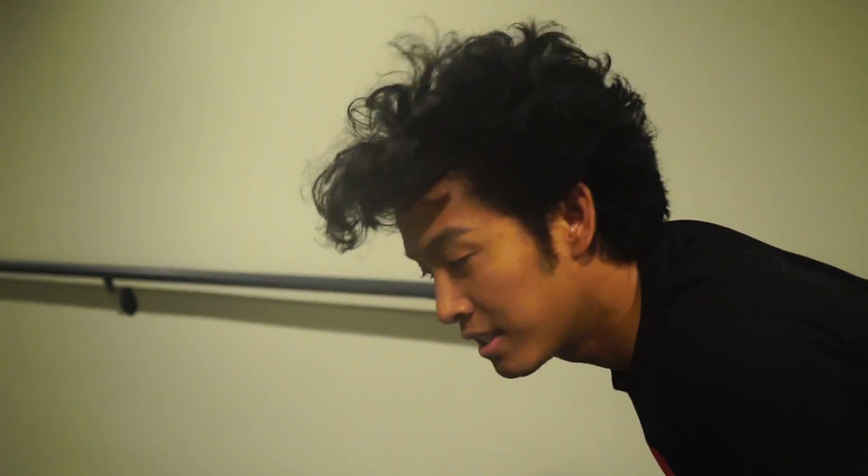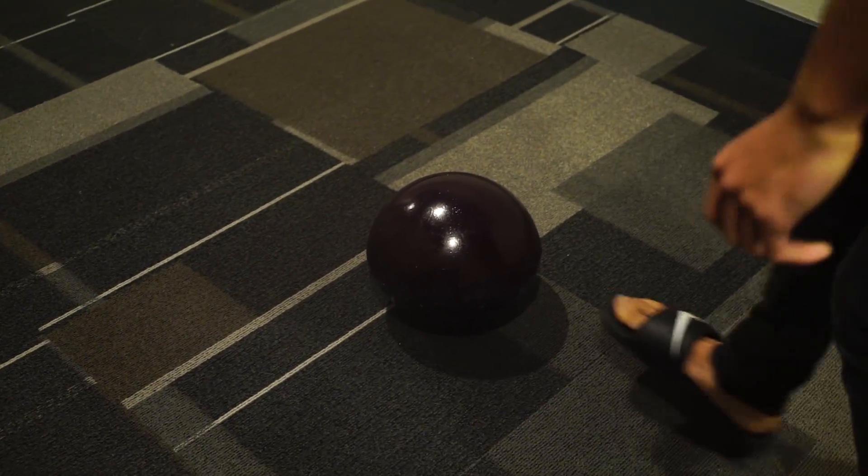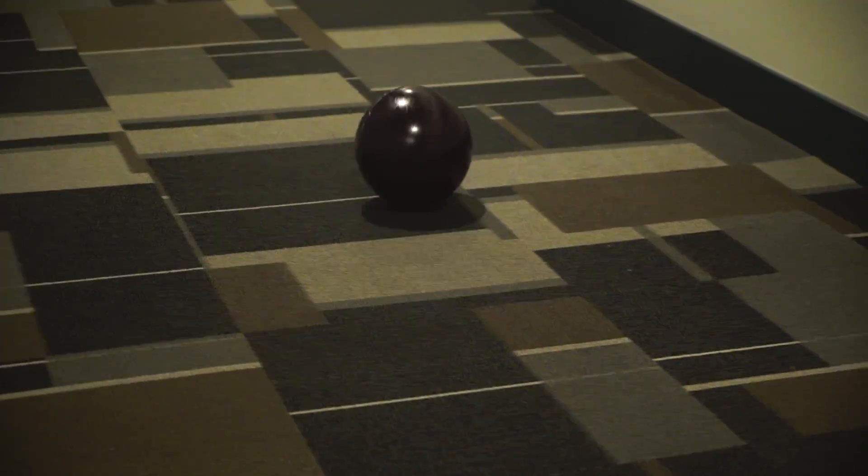Alright guys, we're in my hallway and I wanna see if the giant jawbreaker can roll. Oh! What? Oh my gosh!